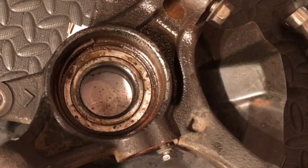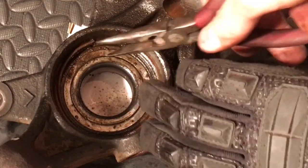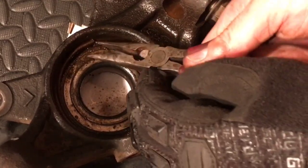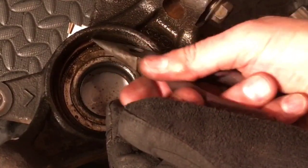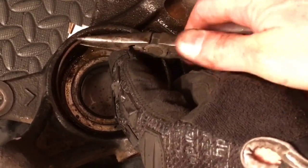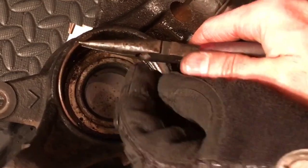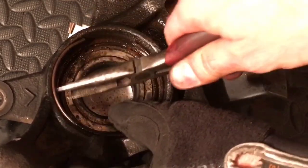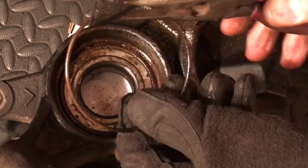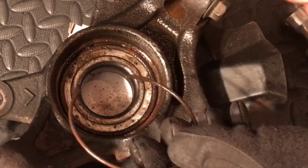Get the needle nose pliers now, grab onto that, and lift that up like this. You don't want it to pop out on you, so come out slowly. There we go — pop that out nice and easy, no hassle.